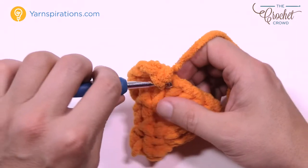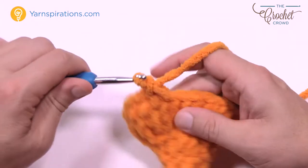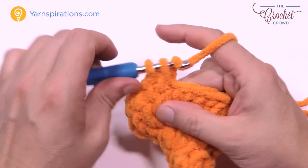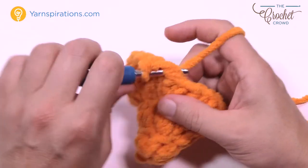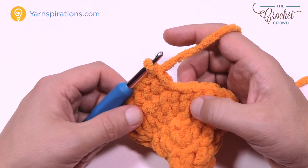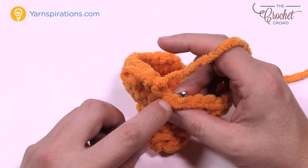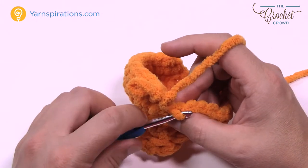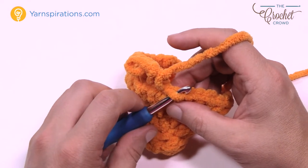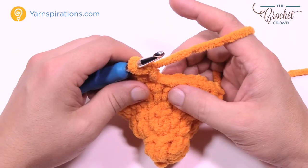Let's count those out: 1, 2, 3, 4, 5, 6, 7, 8, 9, and 10. Now we're going to do the first side fin. We have to go into the front loop only — together they make one stitch, but going into the front loop only is the front loop, and the one behind is the back loop. We're going into the front loop this time because next time we'll go into the back loop, saving that extra strand on the other side to use it as a key base.